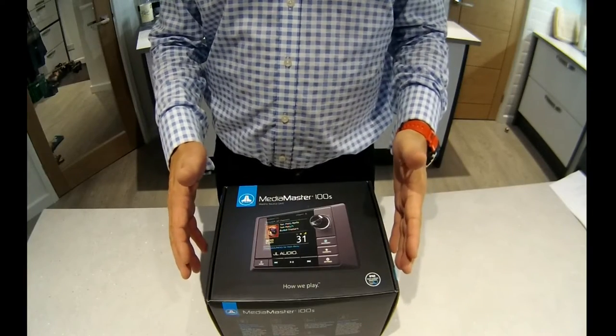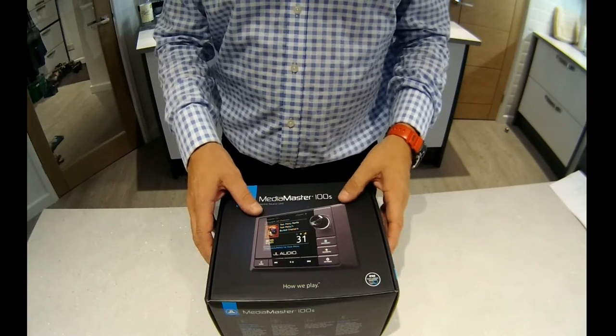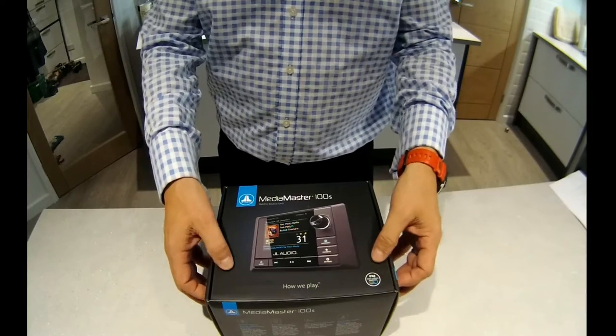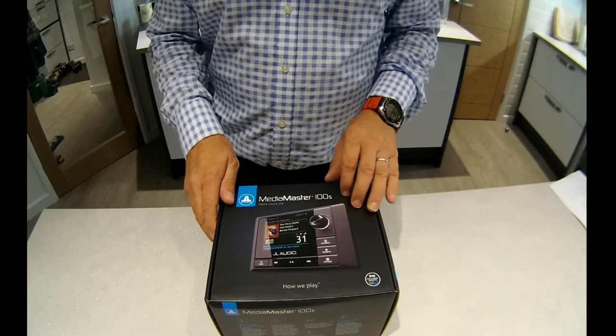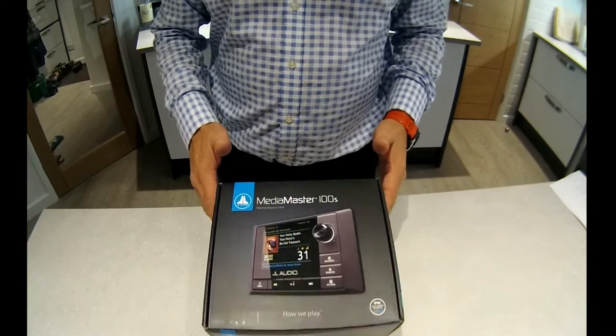If the manufacturers have put in as much care in the product as they have in the packaging, which I'm sure they have, then this is going to be a great product. A beautiful box here, a lovely matte grey finish, this beautiful UV image of the JL MM100S.